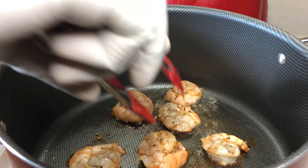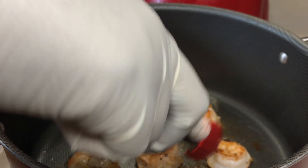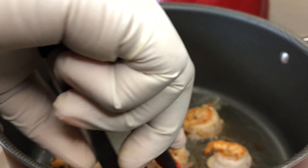Hey Savage family, welcome back to my channel. Today I'm going to show you guys how I make my spicy shrimp ramen noodles. You don't want to miss this, stay tuned.